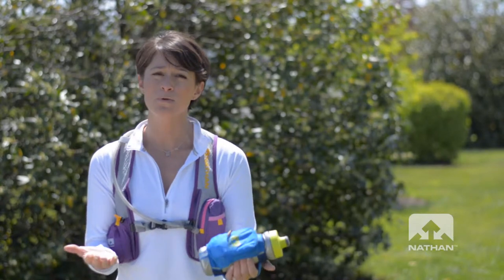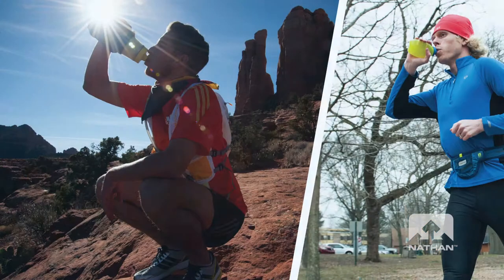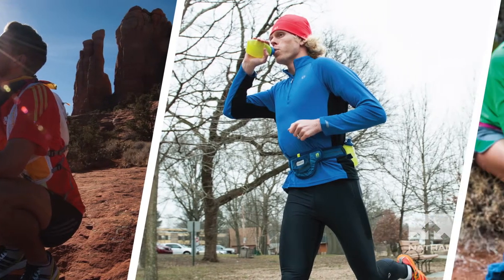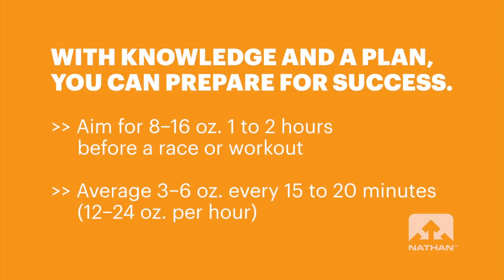That's why we make products that are really for your personal preference on how you want to carry water. You need to hydrate properly, which means you need to build a plan — hydrating before, during, and after your run. Somewhere between 12 and 24 ounces, and that's all dependent on a few different factors.